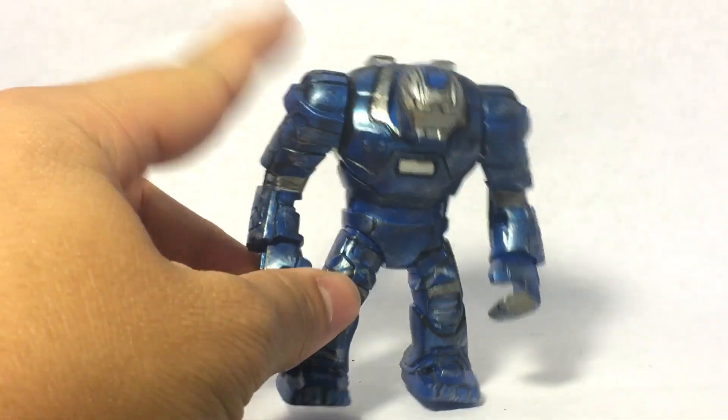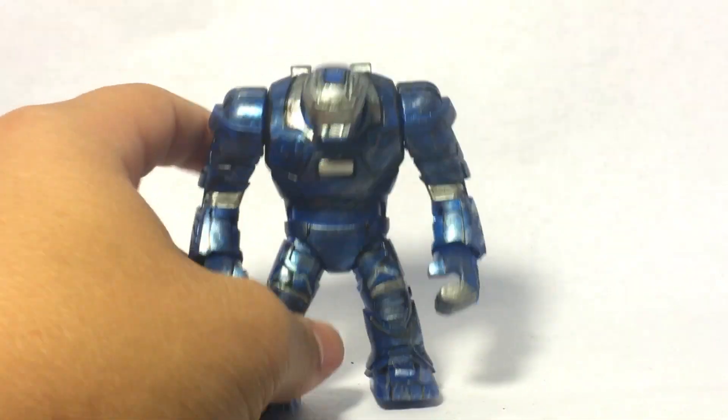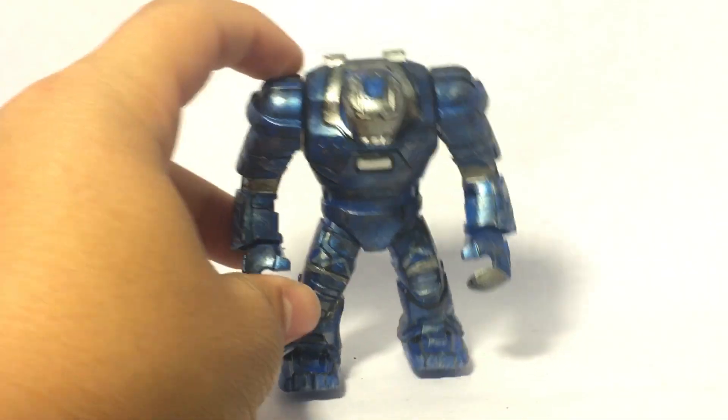If you want this Igor suit — or Igor bootleg — you can get it on eBay, that's where I got mine, and I just painted it up. After watching Iron Man 3 I was like, Igor was pretty cool, although short-lived — much like all the other suits in that movie.